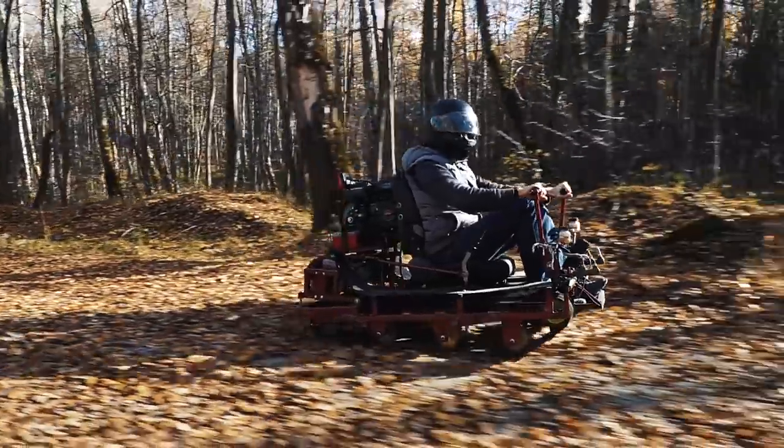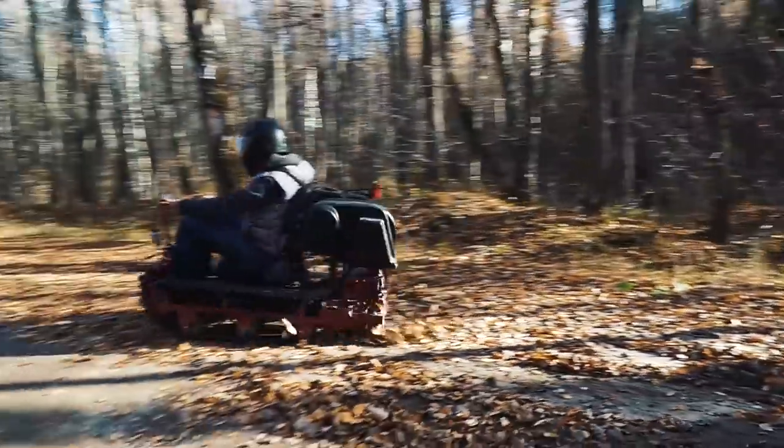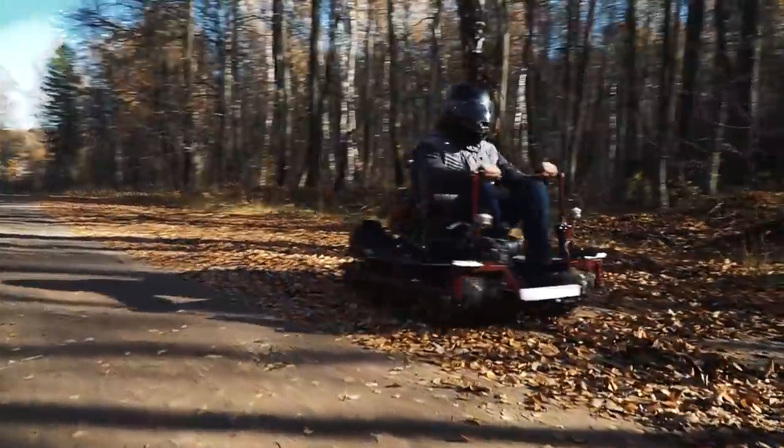To maneuver, just pull one of the levers — one of the tracks slows down and the machine turns. So the ATV is very maneuverable and very easy to handle.